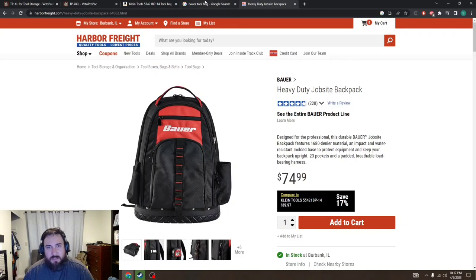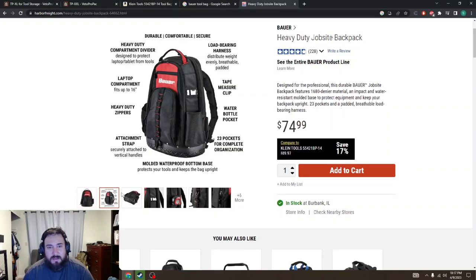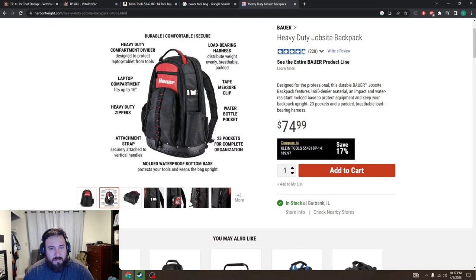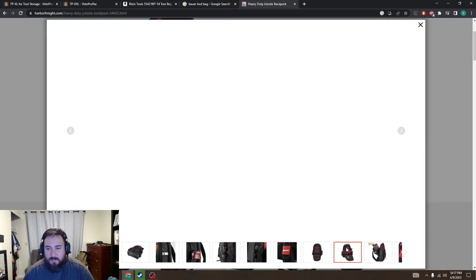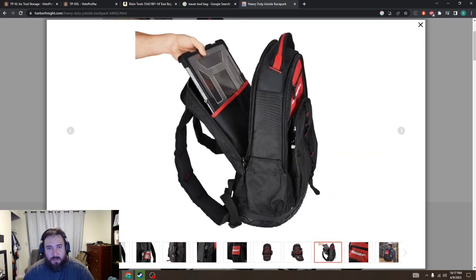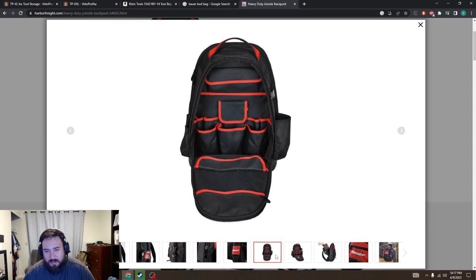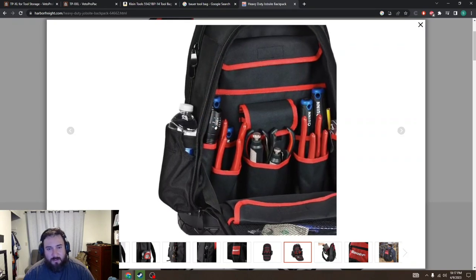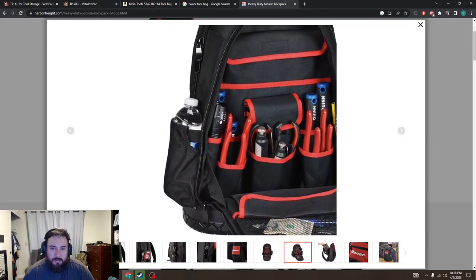The next one, if you're on a bit of a budget, is the Bauer from Harbor Freight. I've heard decent things about these. I've seen them in person — they're a little bit wider than the Klein. I believe it's two pockets. It's got this main front pocket where you can put some stuff, pouches up top, and then it's got a rear pocket where you can put like an iPad — or a laptop if you're a controls guy. You're probably getting about the same storage space as the Klein, but it's a little bit cheaper. And it's got a water bottle holder, which is nice when you're on the roof.